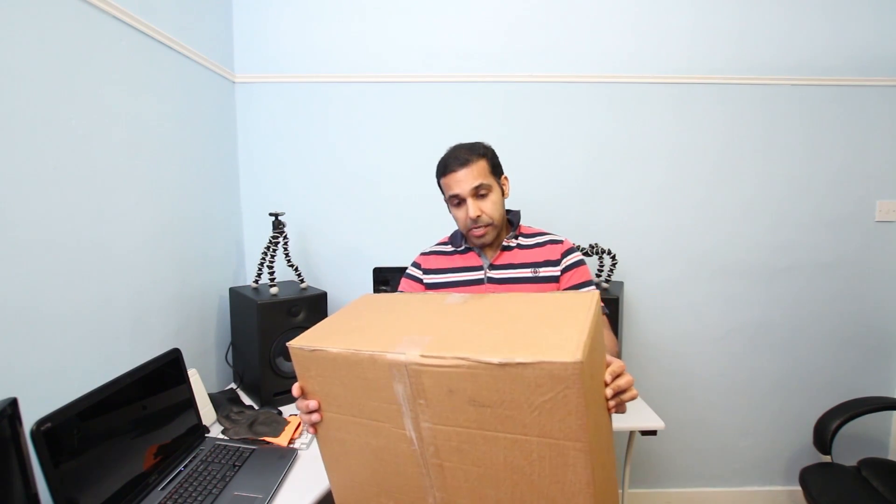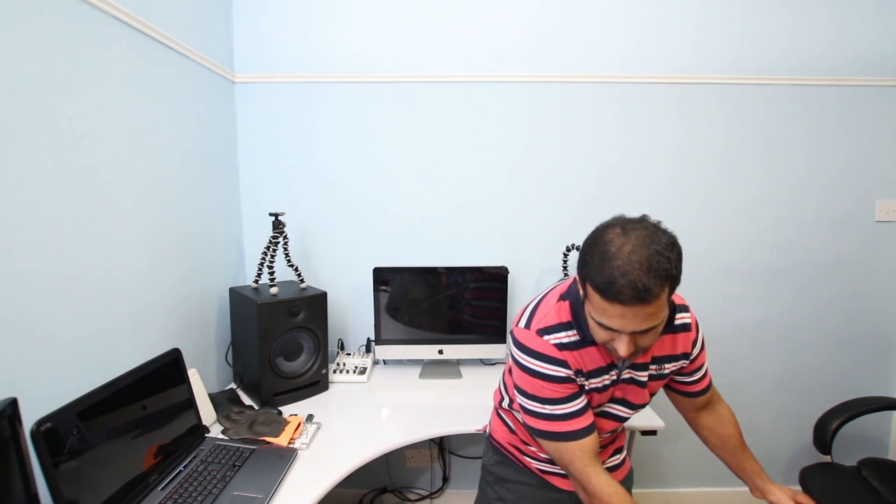This is not a replacement video for the LCD screen. I've ordered the replacement glass off eBay for around 40 pounds, so let's start the video.